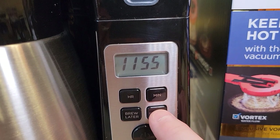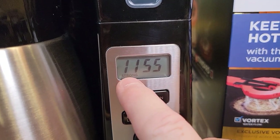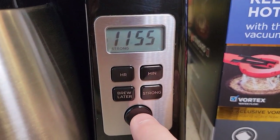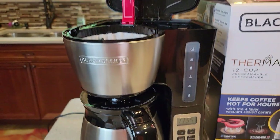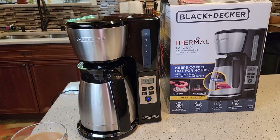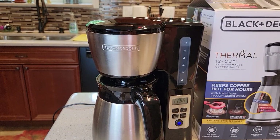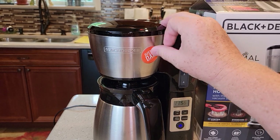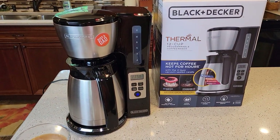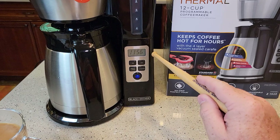You can also do a strong brew with brew later — just make sure you turn on the strong brew before setting it. Press the strong brew button once to turn it on, press again to turn it off. Strong brew is on, so I'm hitting the power button to brew it now. I'll time it and see how long the strong brew takes.